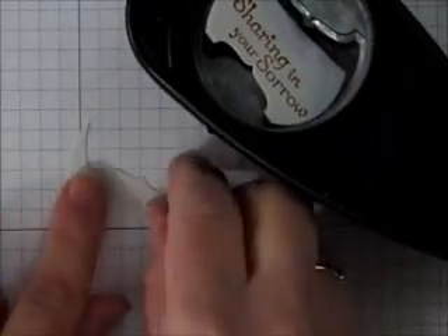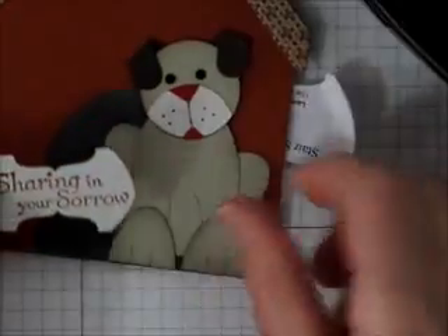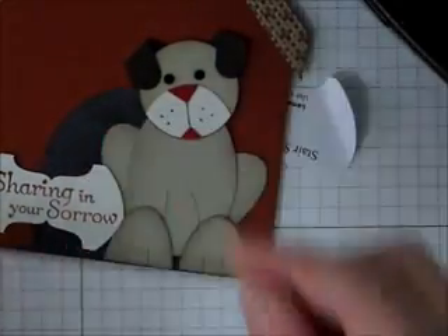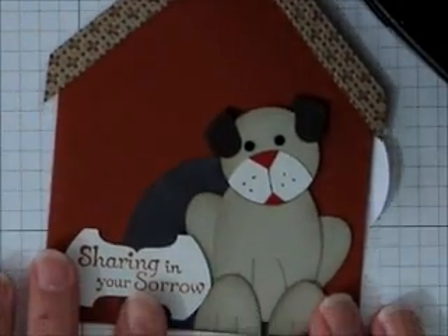But here is my final result — it looks just like a little bone! And so when I put it on my card, that will complete it.